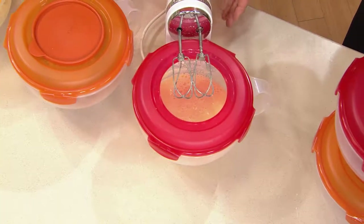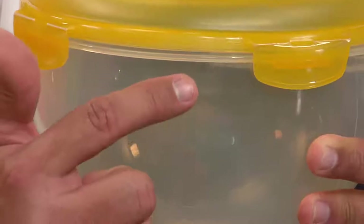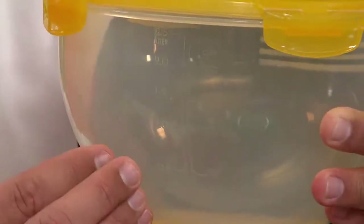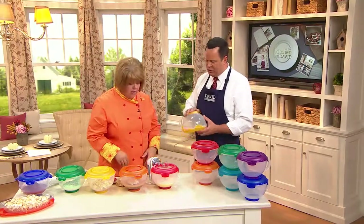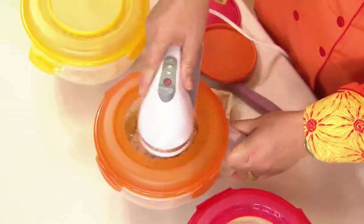There are also measurement designations — hopefully as we come in close you'll be able to see those. We have them in cups and metric, so you'll be able to measure ahead of time. Say you're making pancake batter for breakfast or brunch — you measure out your mix, water, and so on, all right inside here accurately. You can also mix through the top, and that rubberized base on the bottom keeps it from sliding on you.